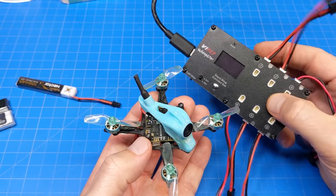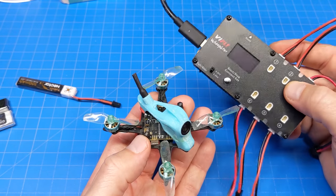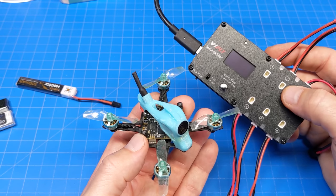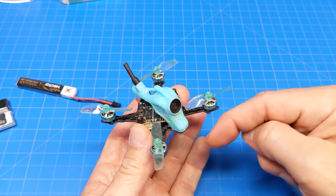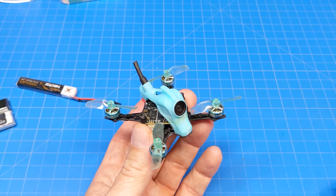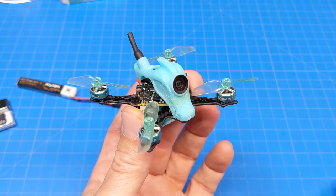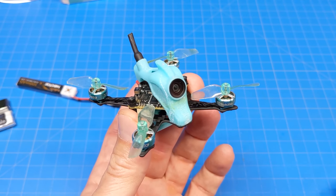I've been using this ViFly charger a lot. I sit it right here on the side of my desk and I just charge and storage-charge my batteries. To my knowledge it's the only charger that does storage charging natively with 1S. So if you fly 1S, I think this is a product you need to have. As always, links down in the video description — some will be affiliate links, some will not. If you have any comments, questions, or suggestions, please let me know in the comment section below. I appreciate your time. Thanks for watching.